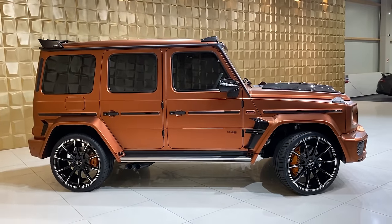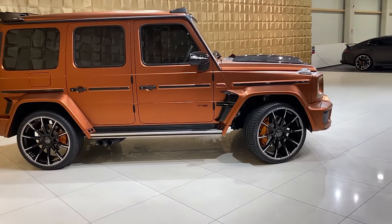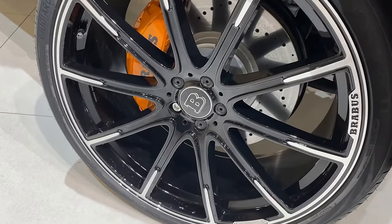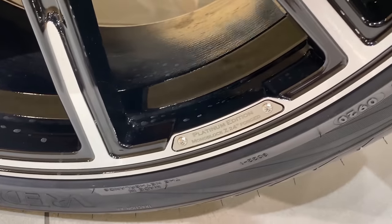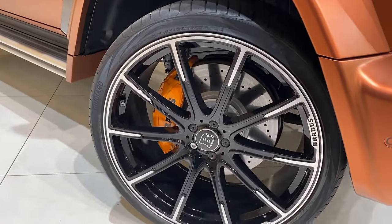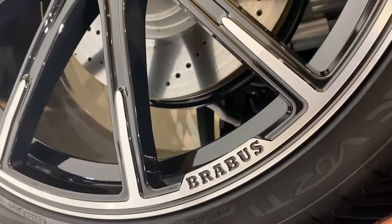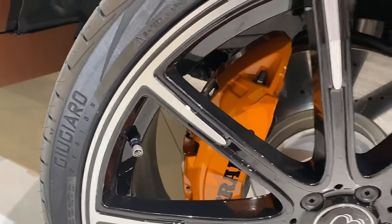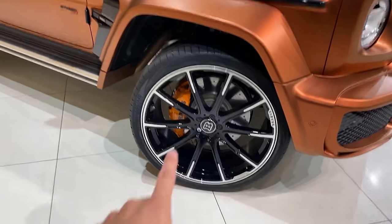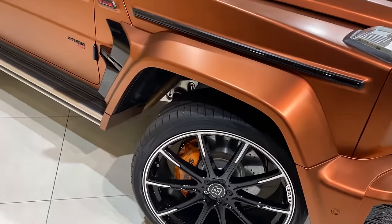Let's continue with the walkaround and the side of this car. Wow, it looks so aggressive — especially with the white body kit by Brabus. Moving on to the rims: some beautiful Brabus rims. Here we have the Platinum Edition Monoblock Z24 forged wheels — these are 24-inch wheels, the biggest option you can get for the Brabus G-Wagon. Here we have the Brabus emblem engraved on them as well. The Brabus brakes — look how small they look with these huge rims. Amazing.